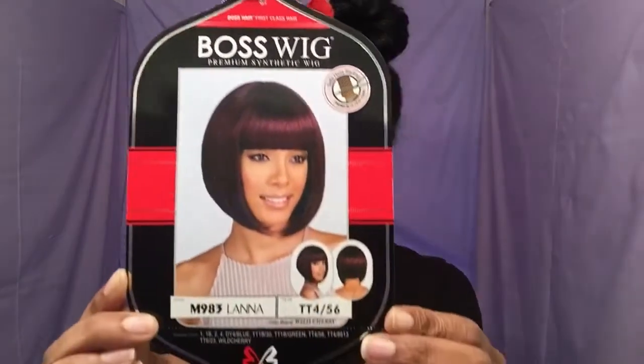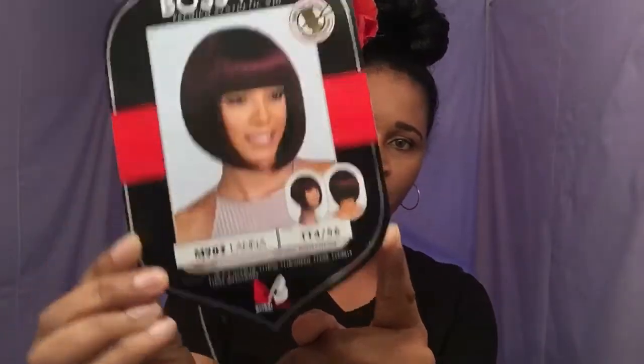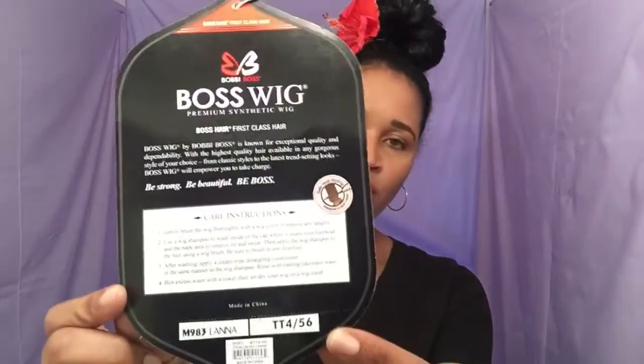This is her stock card — that's what she looks like. There is actually no lace for you to cut off. On the back of this card it gives you the care instructions and tells you a little bit about the unit as well. So this is what she looks like.